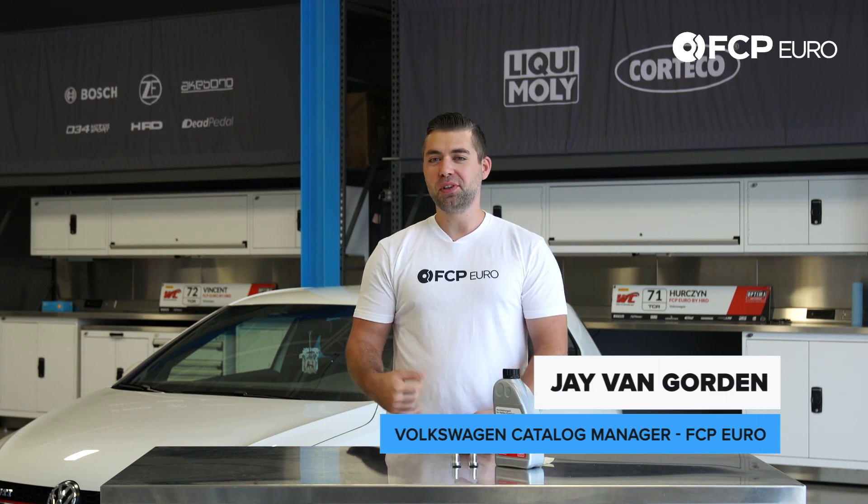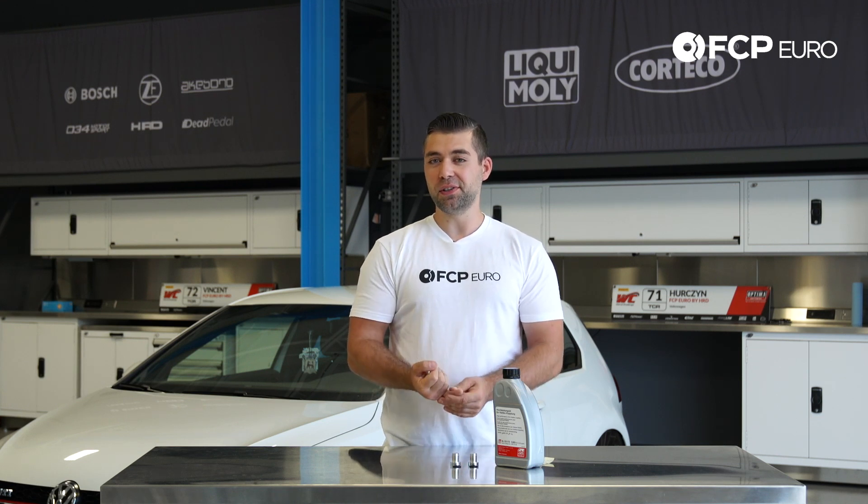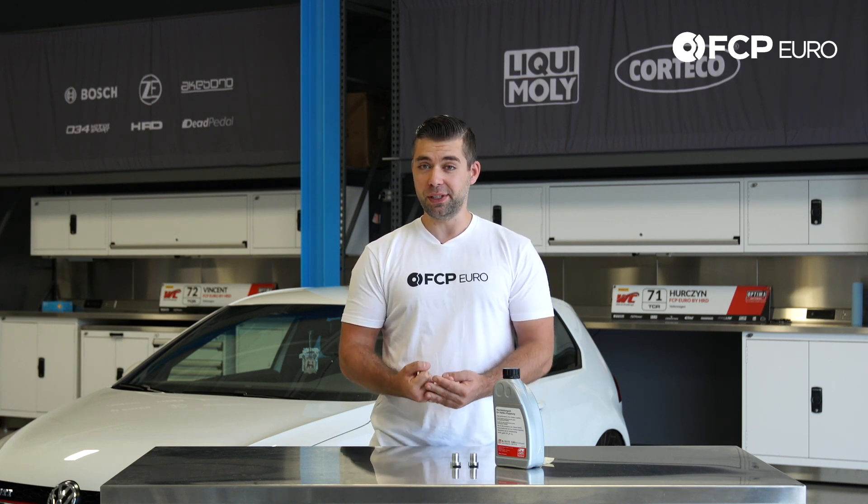The bad news is you have a little bit more maintenance to do — you have one more system to maintain. However, the good news is: number one, it's really easy to do, and number two, you don't have to do it all that often.